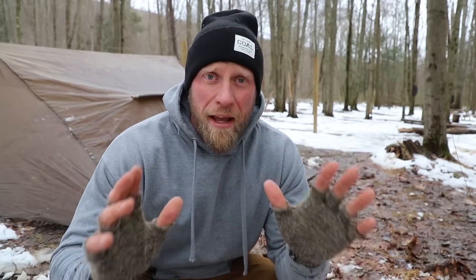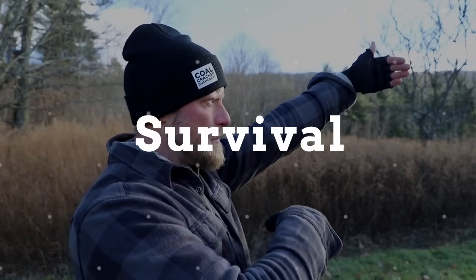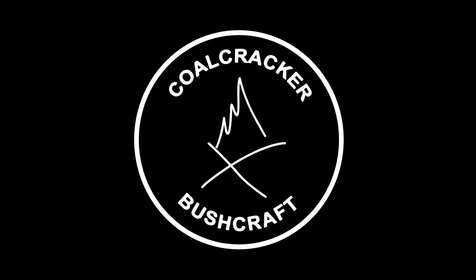My advice is to put on a swimsuit, then put on a pair of rain boots, and then over all of that put on your snowsuit — that way you'll be ready for everything. What's up guys, Dan here, Coalcracker Bushcraft.